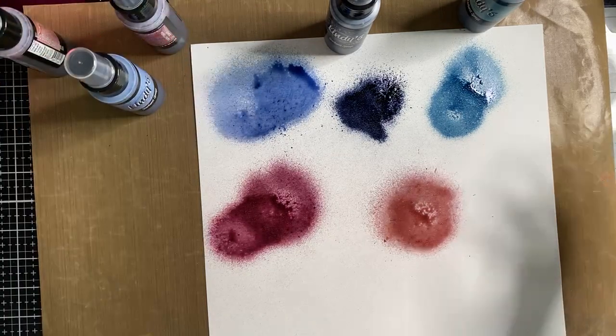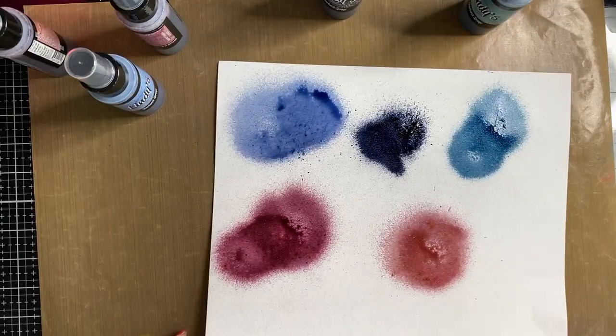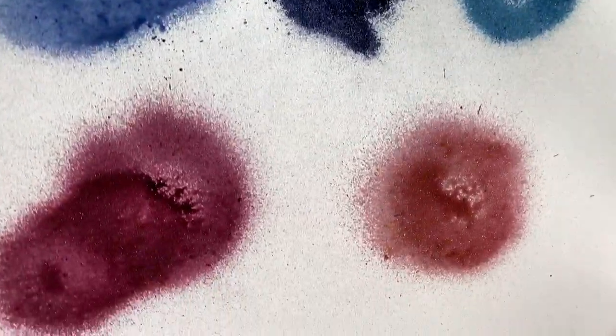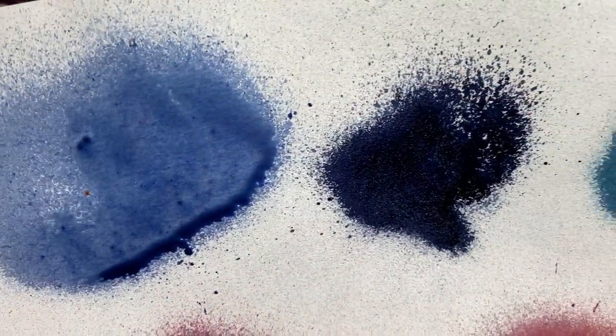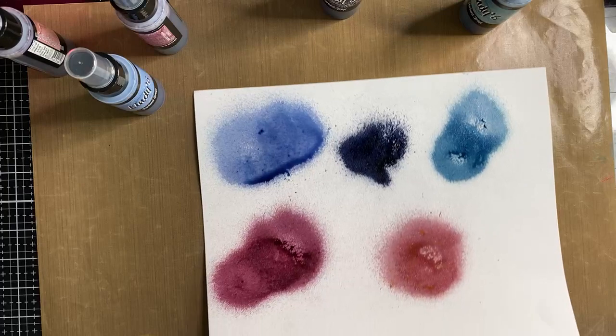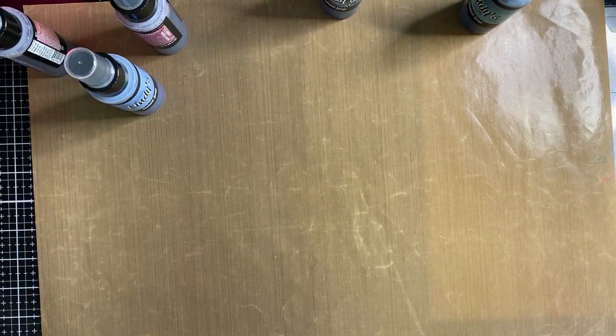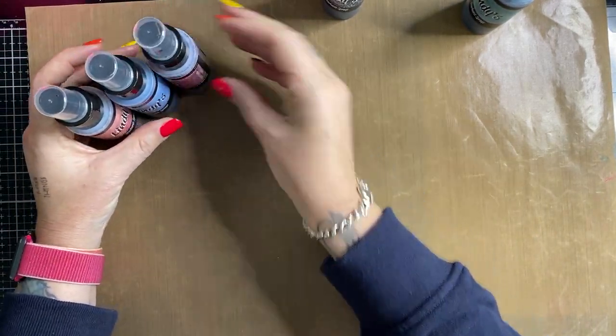Lindy's have got a great range of sprays available and the really cool thing is you can do so much with them. I'm going to use these today to create a little journal page using some stamps and some dies. If you bring it up to camera, you can see it's got that glittery shimmer to it. So the Lindy's sprays - you can get a couple of different sorts. These are the starburst and they've got the shimmer to them. Let's get on to making something pretty.